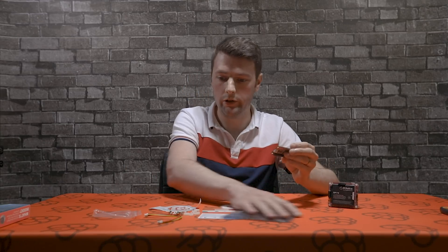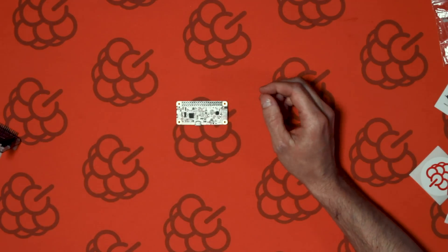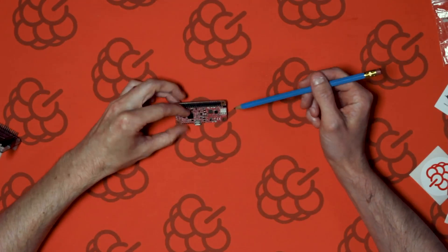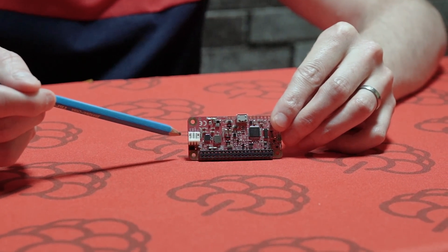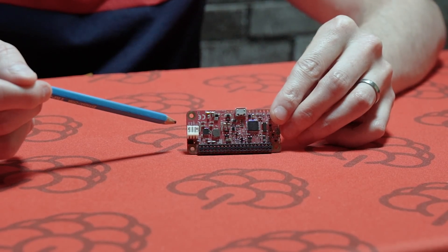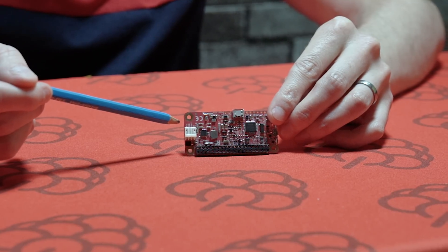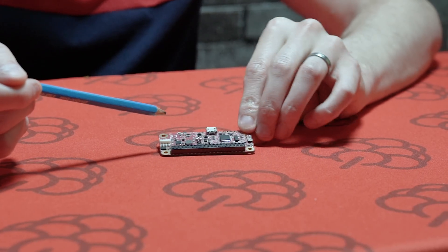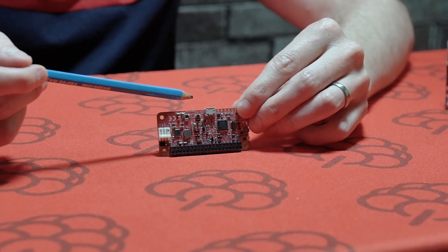So let's take a look at the PiJuice Zero. As you can see, it has a three-pin battery connector which has an NTC pin for connecting the temperature sensor, a ground pin, and a voltage battery pin. It also has a micro USB port for charging the battery and the Raspberry Pi itself.